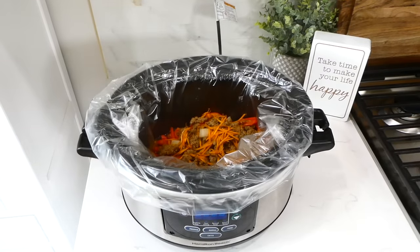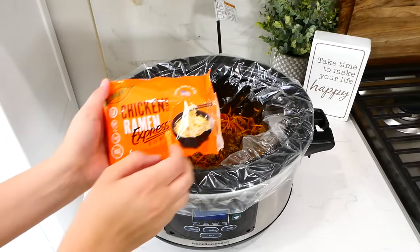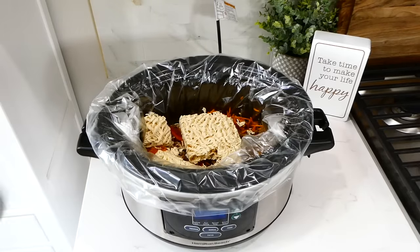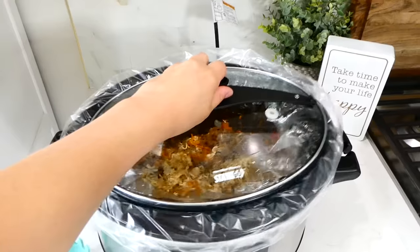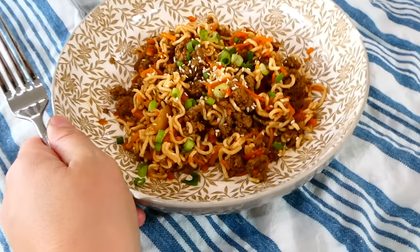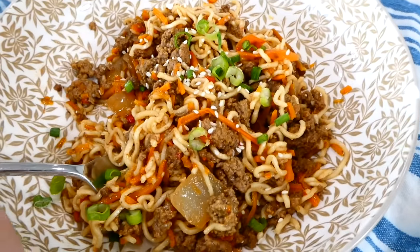Now that the cooking time is up, give this another stir, then add in two bags of instant ramen noodles — you can use any type or brand, just make sure you remove the seasoning packet and don't use it for this recipe. You can save those seasoning packets for other recipes. Add in about a quarter cup of water and let this cook for about 30 more minutes, stirring occasionally so the noodles cook evenly. Serve topped with sliced green onions and sesame seeds — this is a great way to use up ramen noodles and it is a total crowd pleaser.